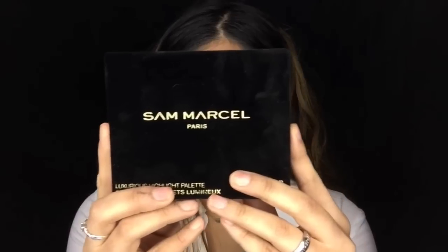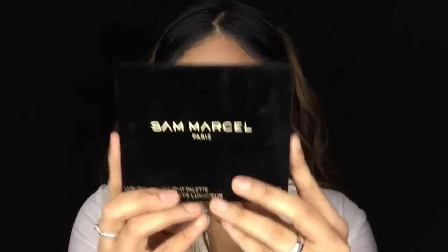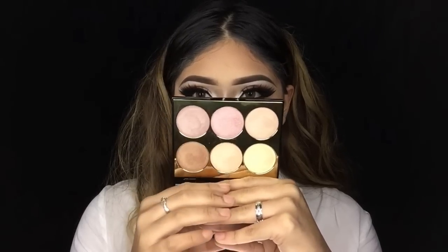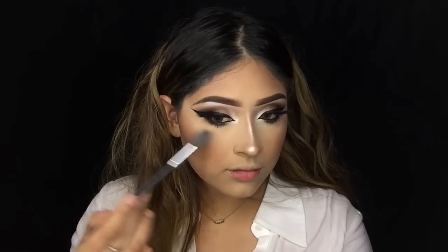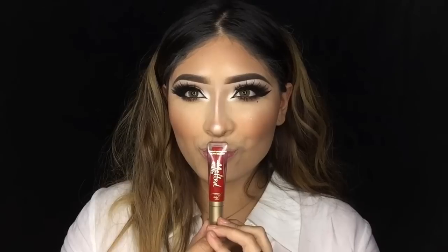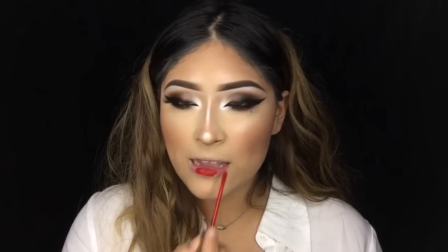For highlight I'm going to be using the new San Markel Paris highlighting palette — I am obsessed with their packaging. The powders are super buttery and creamy — just perfection. And last but not least, this amazing red lipstick by Too Faced Cosmetics — the Melted Matte Liquid Lipstick in Lady Balls. I can definitely tell why they named it this way because this is such a badass lipstick.